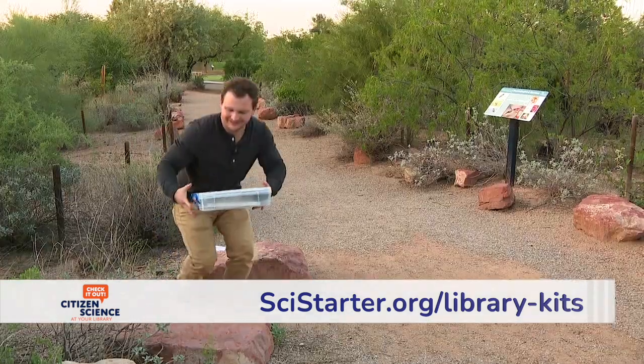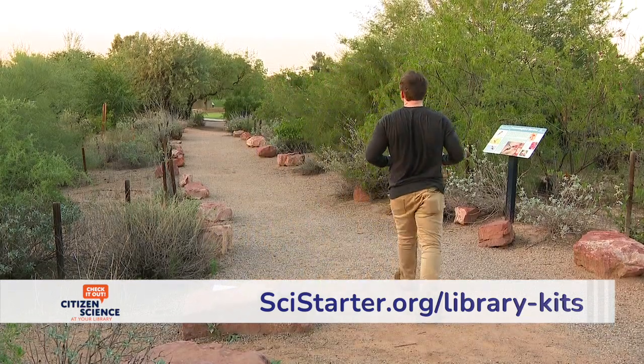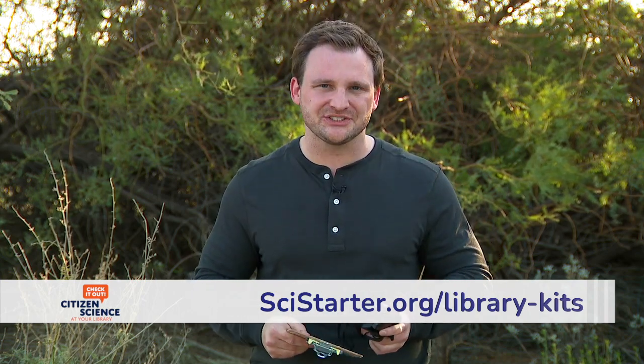Submit your data online by following the steps for this kit on the SciStarter website. The data you collect will help scientists better understand declining pollinator populations. When you're finished, return your kit back to the library and check out another citizen science kit to keep the research going.